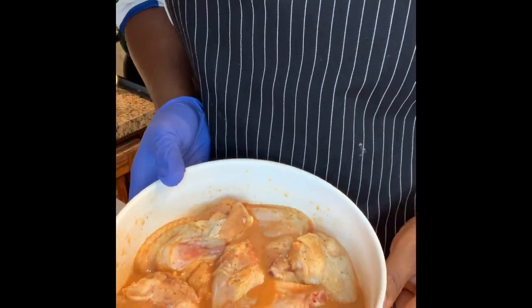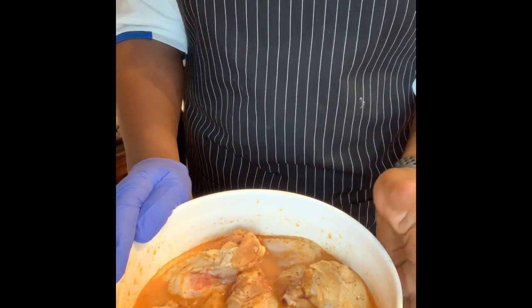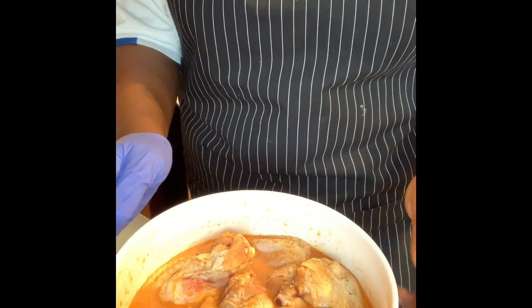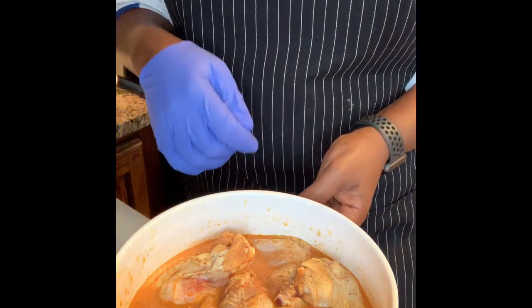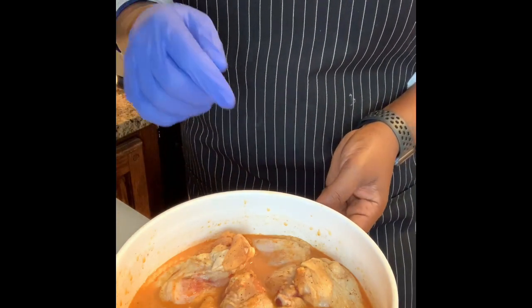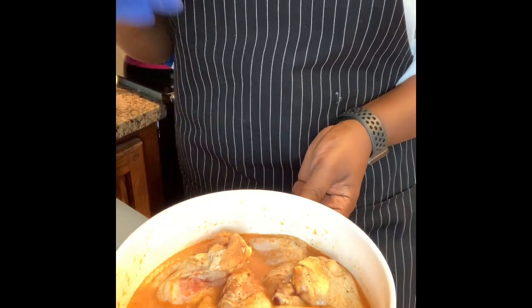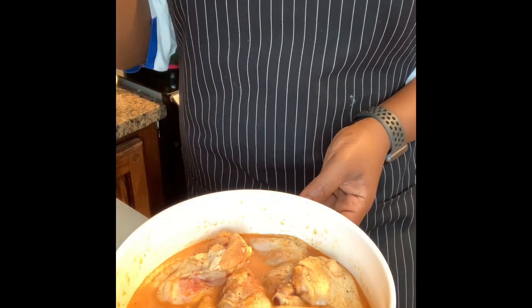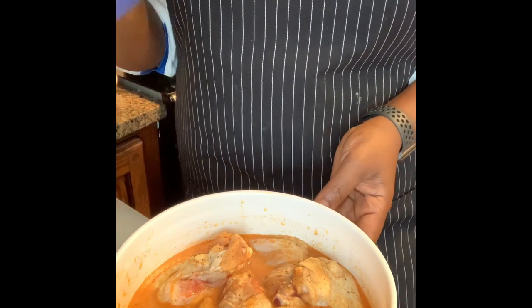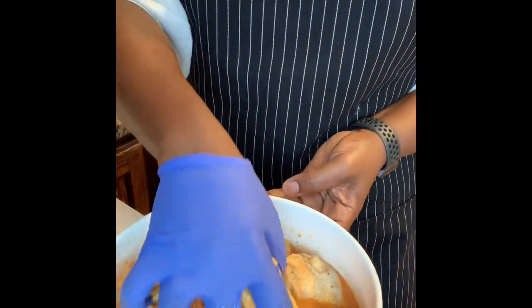When you're frying chicken, you want to stay away from using whole fresh seasonings such as garlic, thyme, and green seasoning like we use in Trinidad, because it makes the oil burn and your chicken doesn't cook properly. You end up with very dark chicken on the outside and uncooked chicken on the inside. It also burns the oil too fast, and the moisture from the herbs drops the oil temperature, causing your chicken to fry at a lower temp and come out soggy.